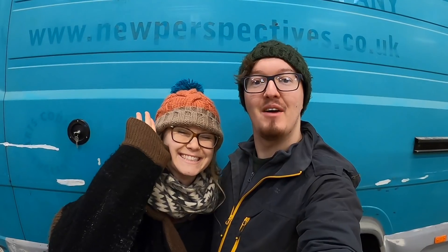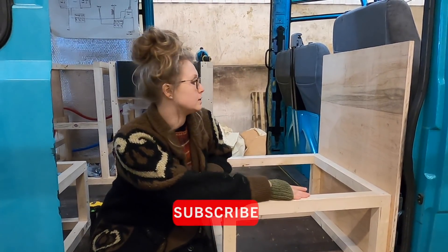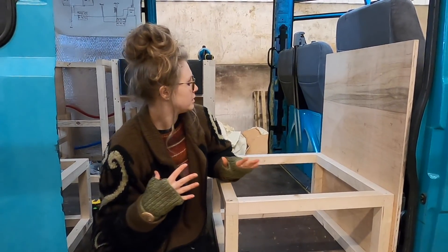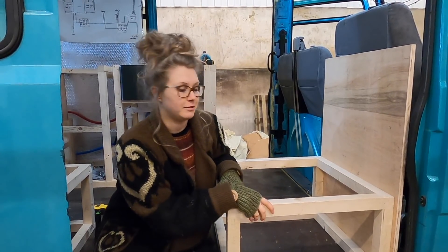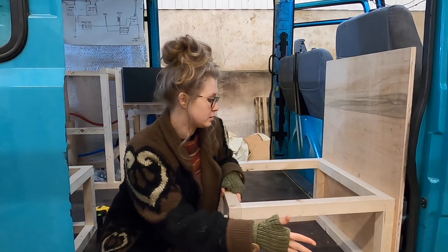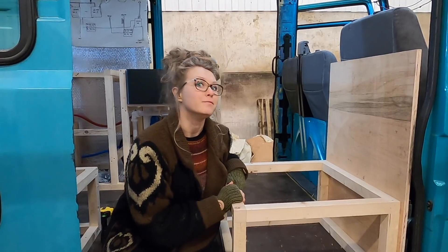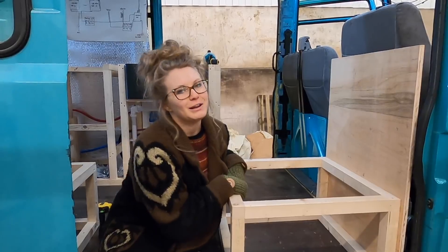I'm Max and this is Sophie and welcome back to our van build. This week we are looking at our seating area and how we're going to make it do all the things we need it to do, so wish us luck. A while back you will have seen us build our seat boxes and we've got a bit of a dinette to sofa to single bed situation going on, but it's not finished, anywhere near finished.